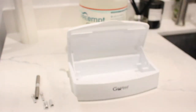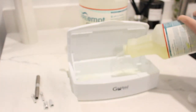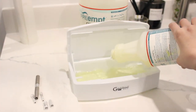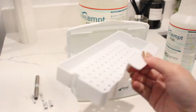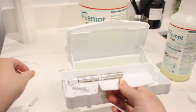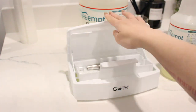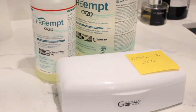I'm going to fill my sterilization tray with PreampCS20, put it in here, and submerge it for 20 minutes. I'm going to set my timer — you can do this for any of your reusable tools. Just make sure you put a sticky note with a date so you know when you are reaching the 14-day mark.